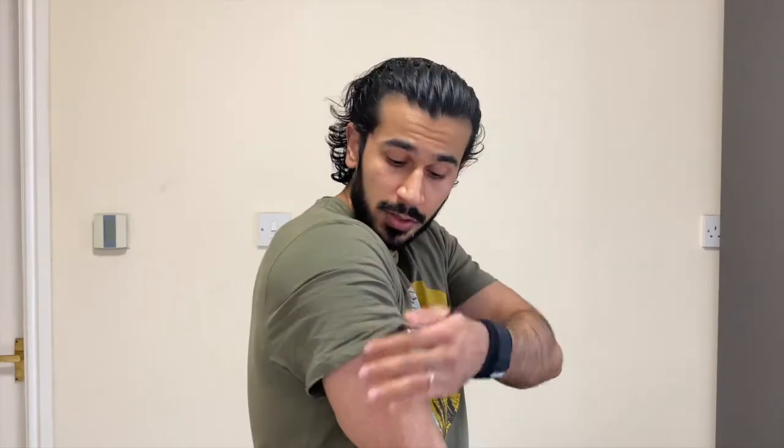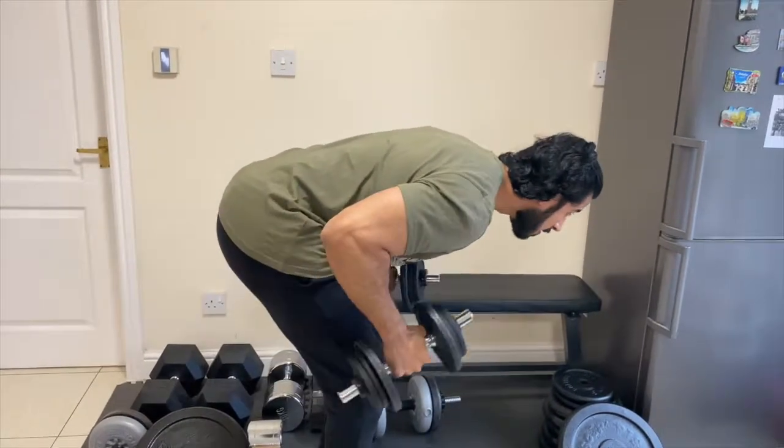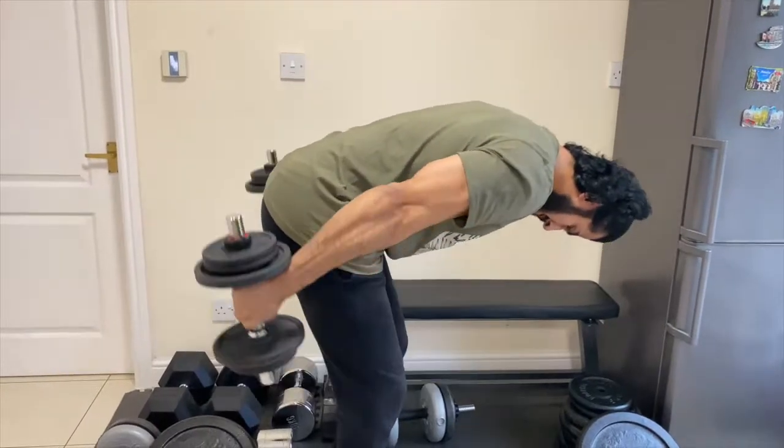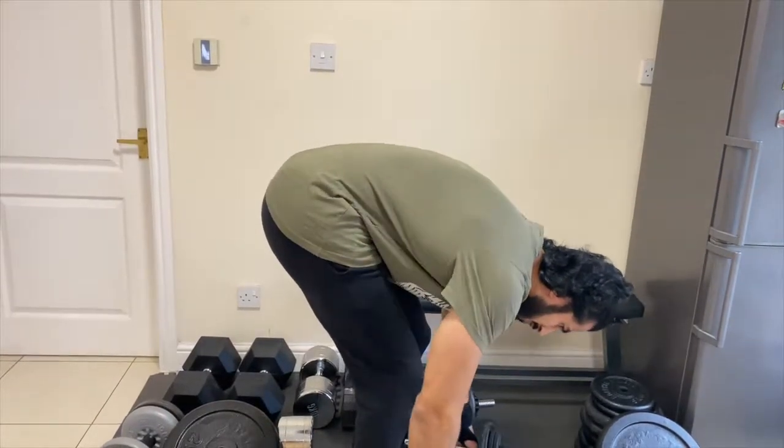Now for the long head, which is the majority of the tricep's mass. A very good exercise for this is dumbbell kickbacks — you bend down and kick the dumbbell back slowly, feeling the extension in your long head. Another excellent exercise is lying tricep extensions: you lie on a bench, bend your arms with elbows slightly tucked in, bring the weight to your forehead, and extend back up. You can increase the weight a little as long as you maintain good form.